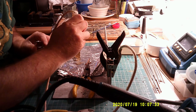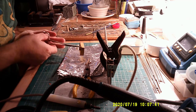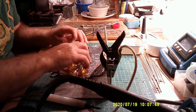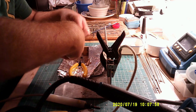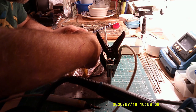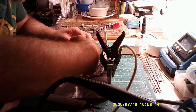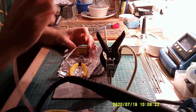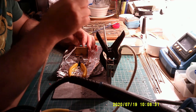That's now fixed in place. Same again on this side — sometimes the pliers come in handy for positioning. Again, that's held there. Let me just bring the iron in, and that's that soldered on.